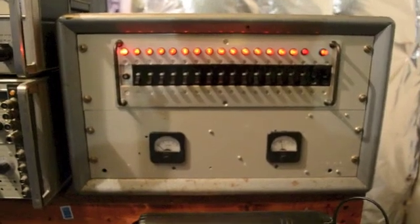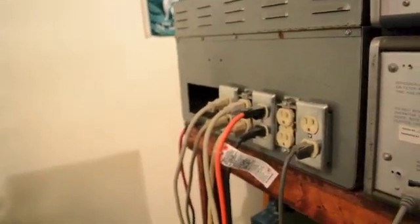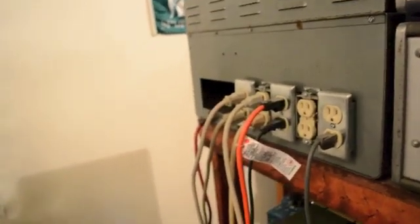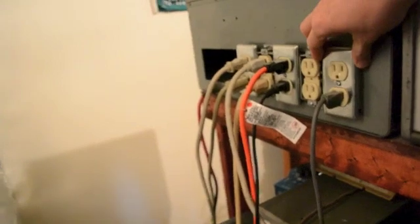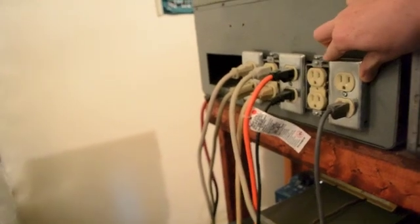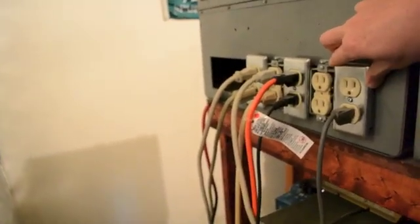Now let's check out the back. This is the back and as you can see it's just a series of outlets, partially covered. I built this when I was 16 years old and I couldn't find the right size outlet covers to cover all of them individually, so I used the smallest ones I could at the time. If I had to redo it now I would just machine out a custom plate that would go across all of the outlets.